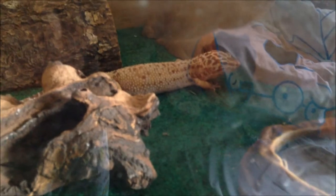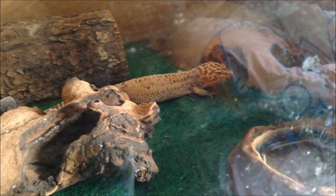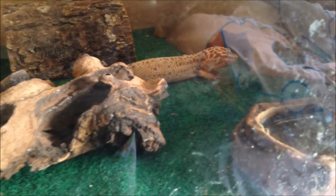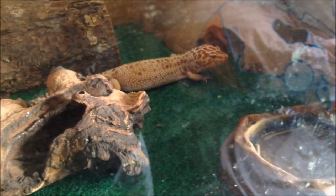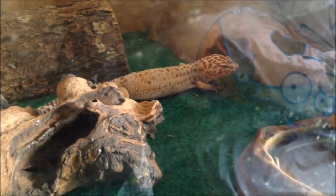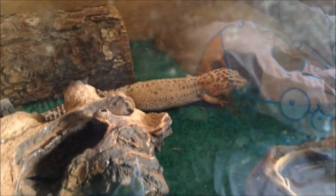There's my leopard gecko and that's Lilith. She's a Tremper albino. I've had her for about a year and a half to two years and she's doing perfectly fine. She's not really fussed about being out all the time.